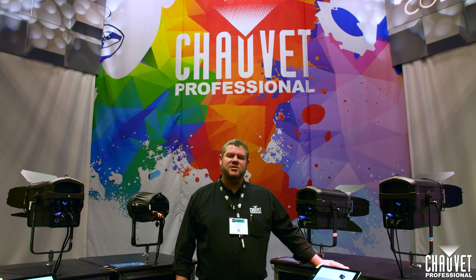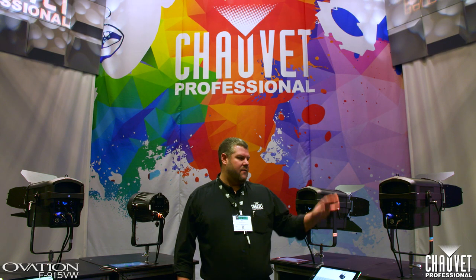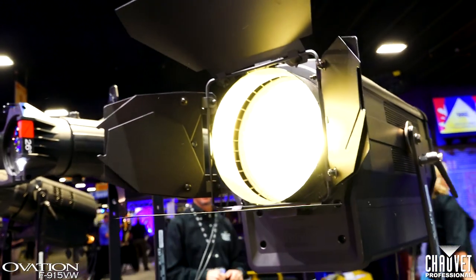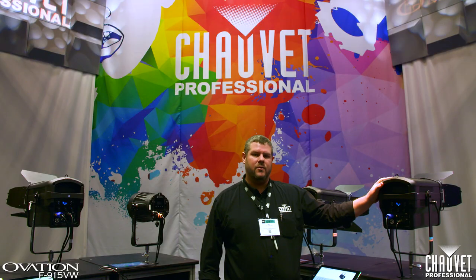New to the Ovation series is an entire range of 8-inch Fresnels. We have a variable white version that uses our proprietary six color system to create any color temperature of white between 2800 and 8000 Kelvin with plus/minus green adjustment.